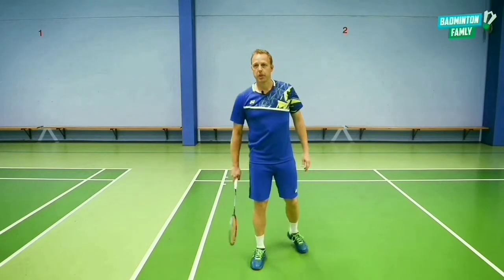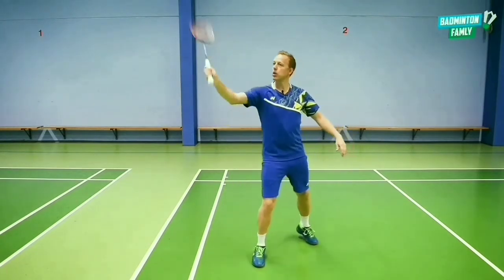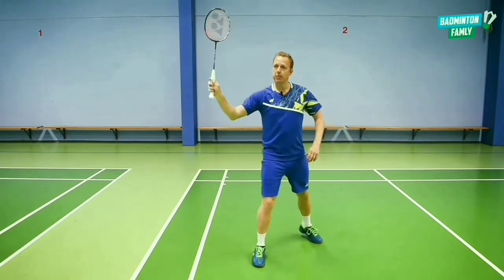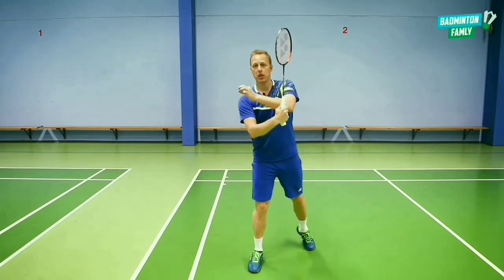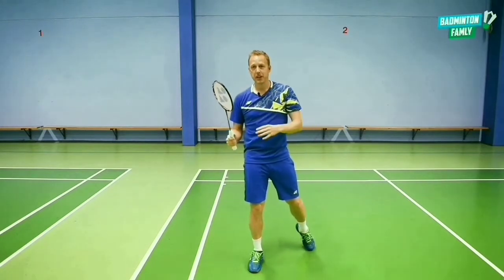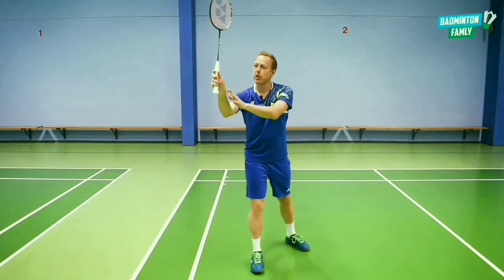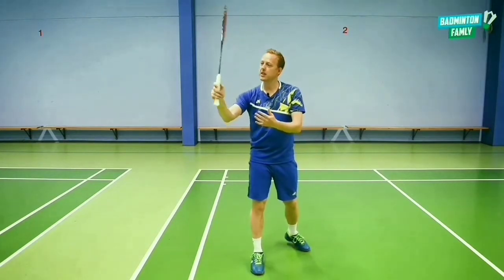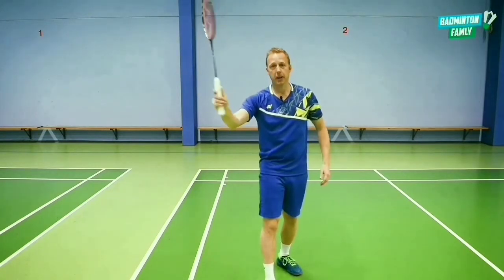First thing is the grip. When I approach my shuttle here in the forehand, I have a forehand grip, and I really want to hit it hard, but instead of hitting it hard, I stop my movement, and while I do it, I need to slice around the shuttle — this way. And that also makes me want to change my grip, because it's easier to have that angle, that approach to the shuttle, if I change my racket grip inside of my hand.